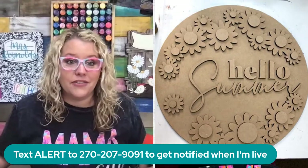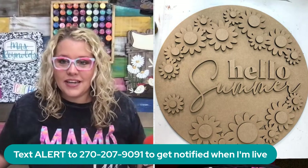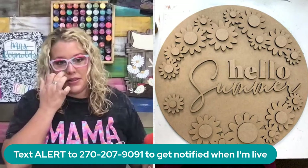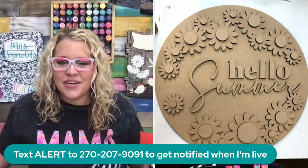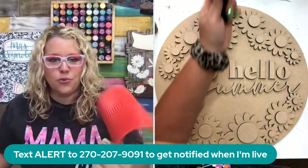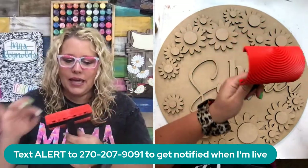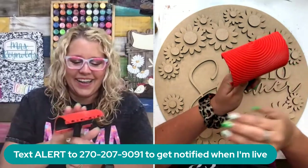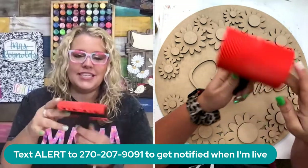Good morning, good afternoon, whatever time of day it is at your place — I'm glad you're here. If you didn't get a text letting you know I was going live, you can get text alerts by texting 'alert' to the number on the screen. We're going to be using a woodgrain tool. How many of you guys have one of these? Did you buy it and then never use it?